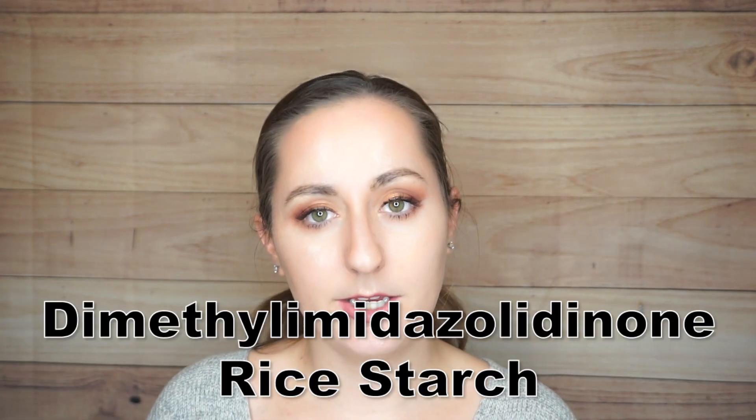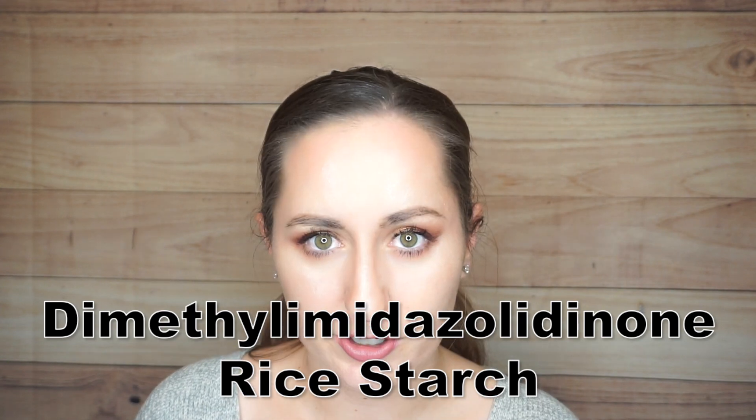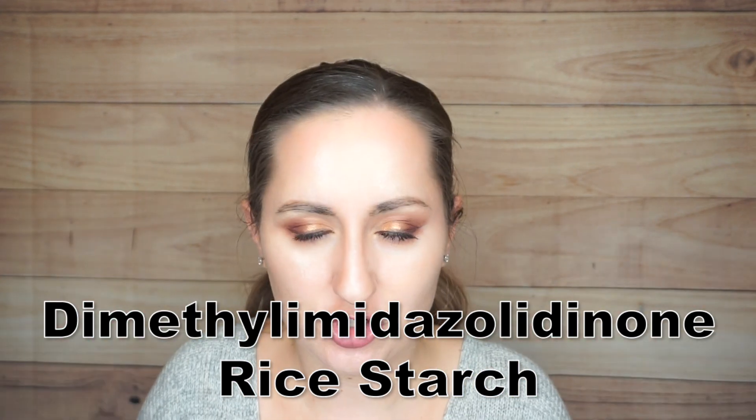The next ingredient is dimethylimidazolidinone — rice starch. This starch is going to help absorb the oil in your hair and is basically the active ingredient of a dry shampoo. Other options include cornstarch and kaolin, which is a clay. In this formula they chose to use rice starch, which I've seen most commonly amongst the dry shampoos I've tried.